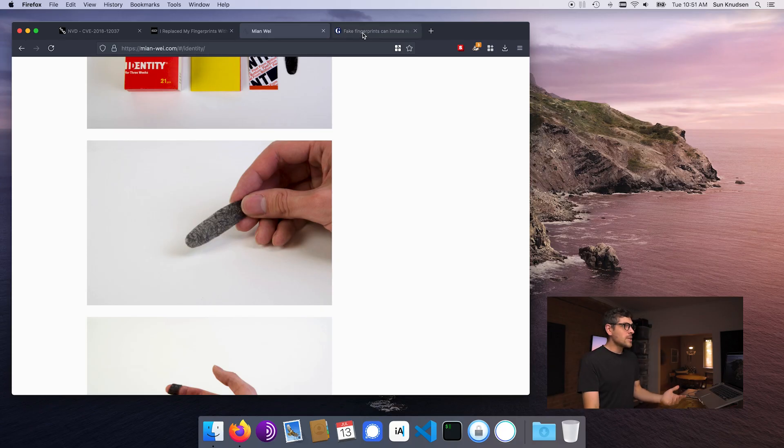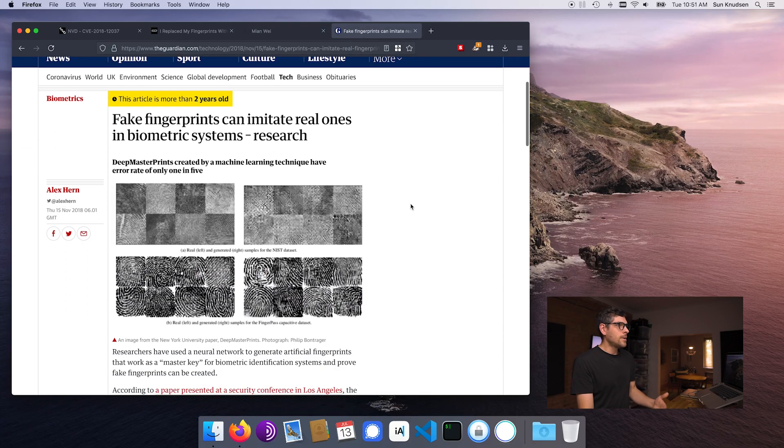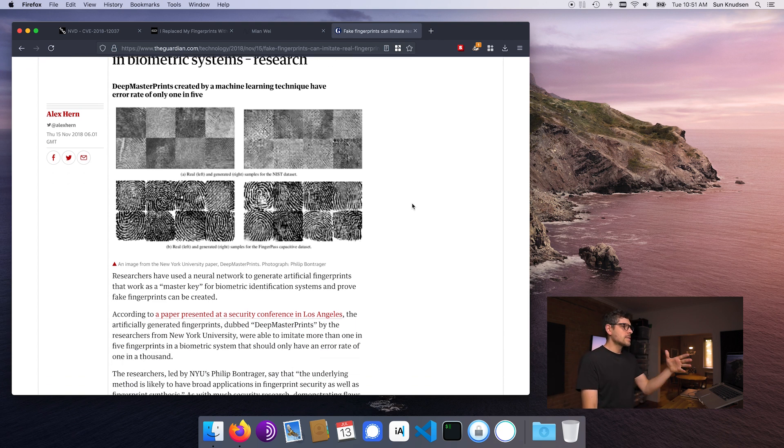During that research, I also stumbled upon a story in The Guardian saying that fake fingerprints can imitate real ones in biometric systems. This lab created, using artificial intelligence or machine learning, a set of fingerprints that act as master keys. These master fingerprints were able to unlock one out of five fingerprints on enterprise-grade fingerprint readers. So again, fingerprints are not to be trusted as much as passwords.